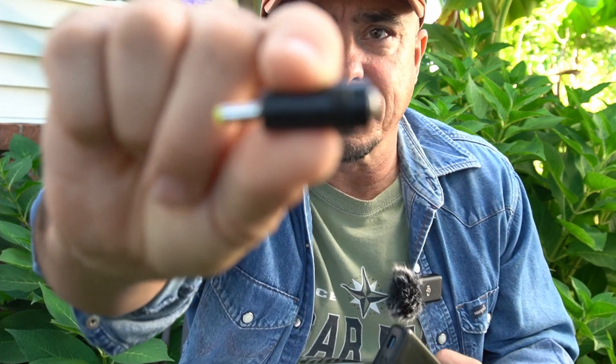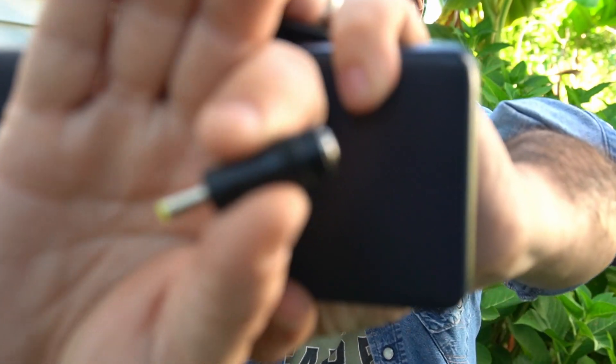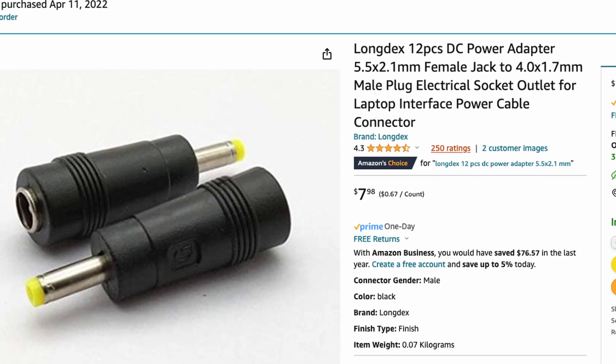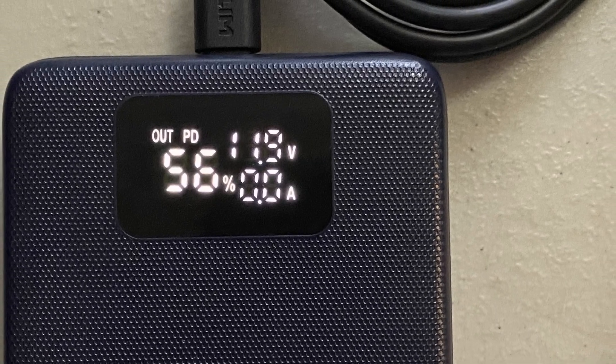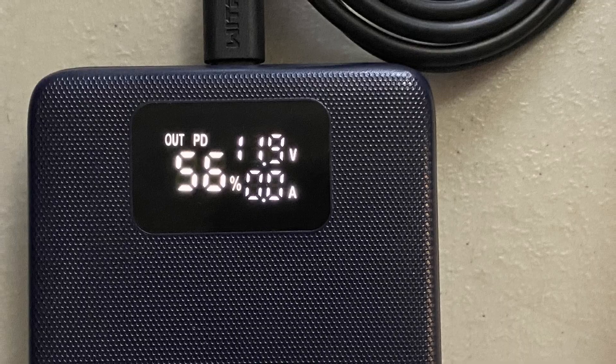The next test I wanted to run was charging the Yaesu FT5 HT. For that, you're going to need a little adapter — I'll leave a link to it down below. It plugs right onto the end of this cable and gives you the right size for Yaesu HTs. With a standard battery run completely dead on the FT5, I plugged this thing up and left it to charge. When it was done, I had 56% left in the battery bank after fully charging that standard battery.